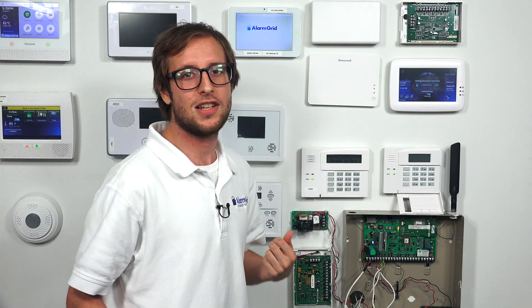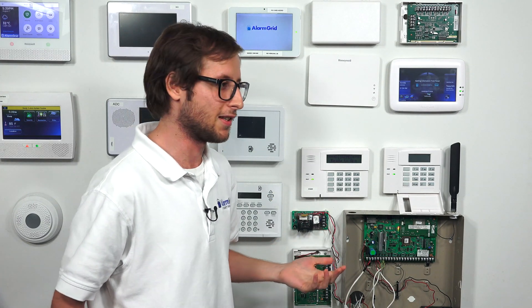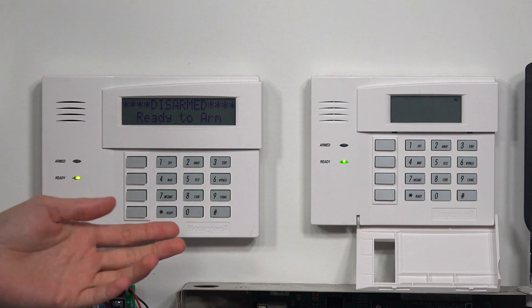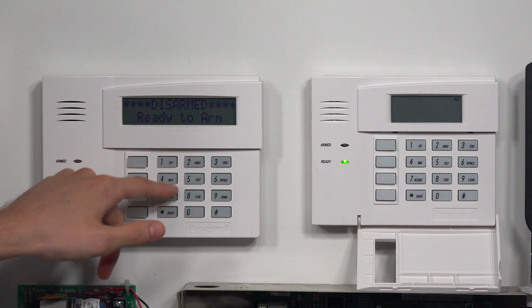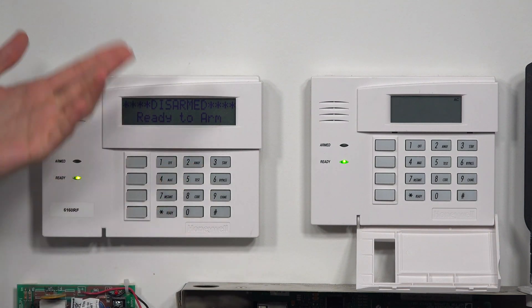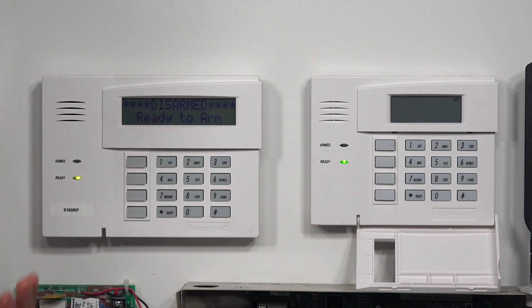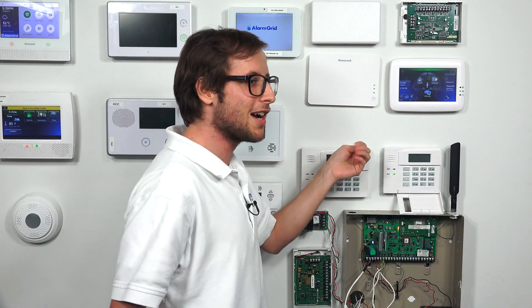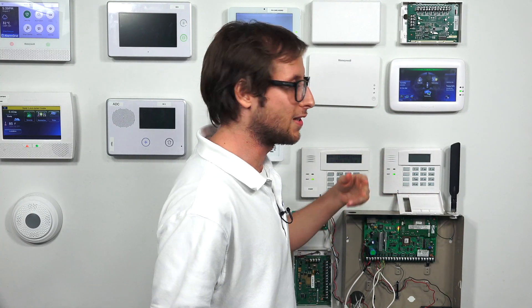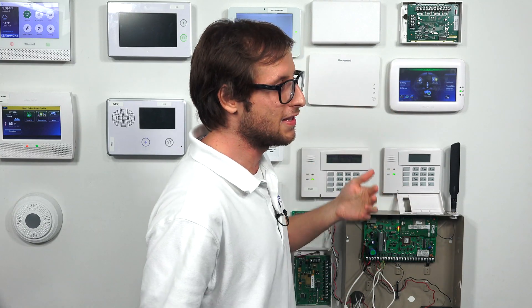Now you might also have a touchscreen keypad with your Vista system. You can usually tell pretty easily whether you have a push button keypad or a touchscreen keypad — you can look at them right away. These have push buttons that you can see on the keypad. But if you have a touchscreen keypad we actually have one right here, a third keypad connected to our Vista system. We have a Tuxedo Touch, and there are actually two main touchscreen keypads used with Vista systems: the Tuxedo Touch and the 6280.